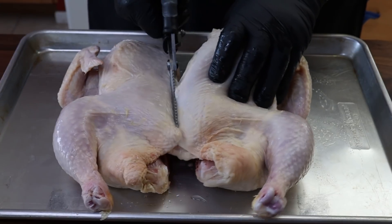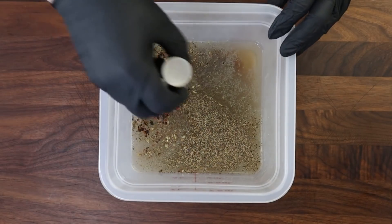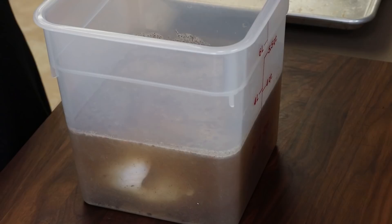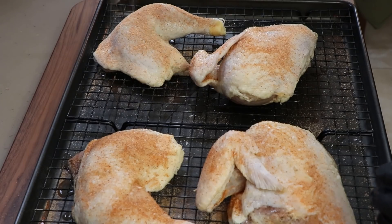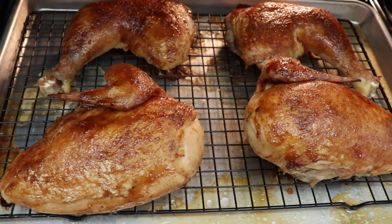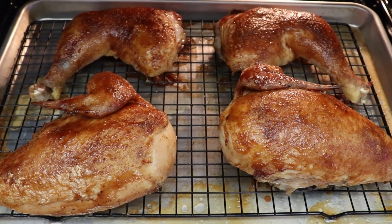Brining a chicken is a great way to add moisture and flavor and to combat that dry meat that sometimes happens in the breast meat, the white meat. Today I'm going to show you how I break down a chicken, make a delicious wet brine, get that chicken in it for an overnight soak, get it prepped and seasoned the next day, and roast it up to deliciousness in the oven.